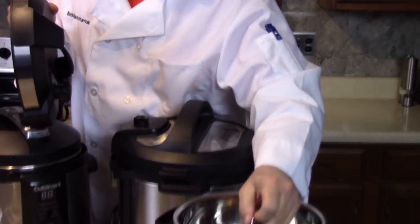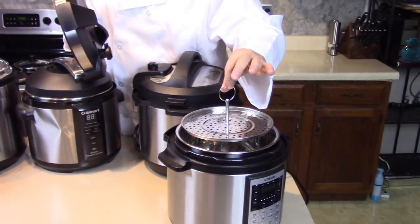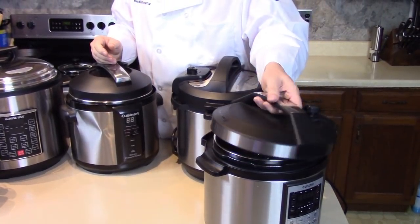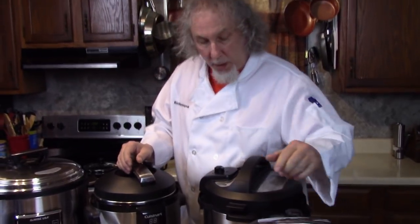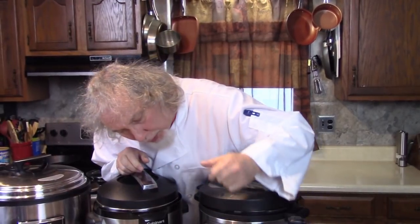This one has a nice steaming basket inside — you have so many accessories. You put water in the bottom, put some fish or vegetables on top, and use the steaming function. They all have their little differences, but all of them you can also go to manual — just find your time for your recipe, press manual, and adjust up and down with the time. It's so simple, really. Don't be afraid of it.